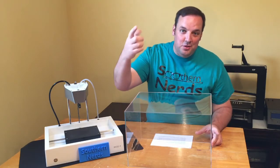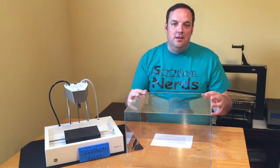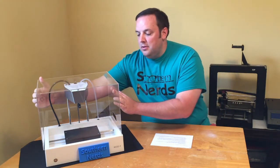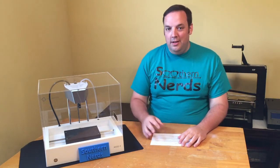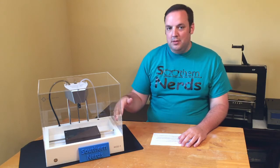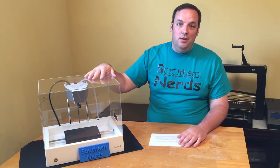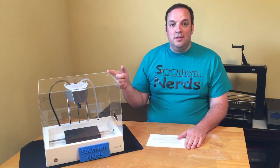The number one reason for me is it's kid friendly. The printer comes with a nice clear cover to go over it. I have a three-year-old running around, so it's great that he doesn't put his hands in and burn himself or mess up a print. It protects it well and gives him a window to look in and see what's going on without hurting himself. Number one reason: it's kid friendly.